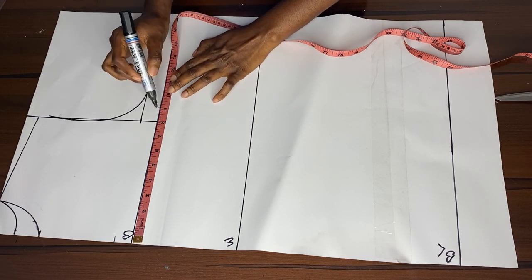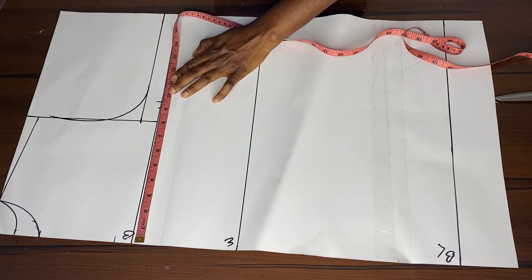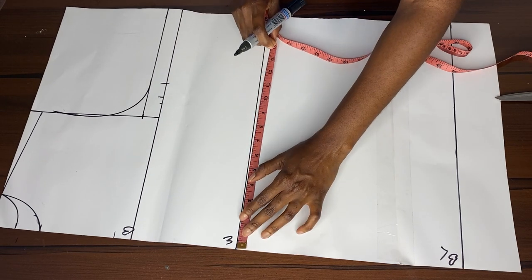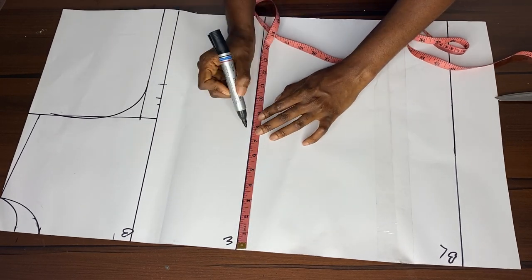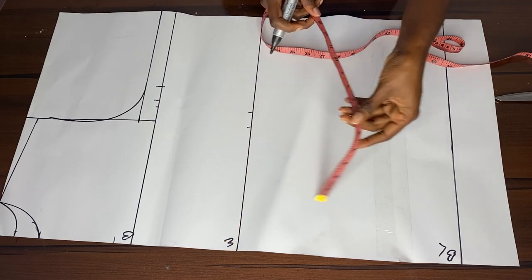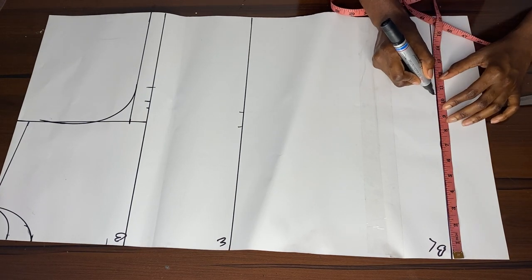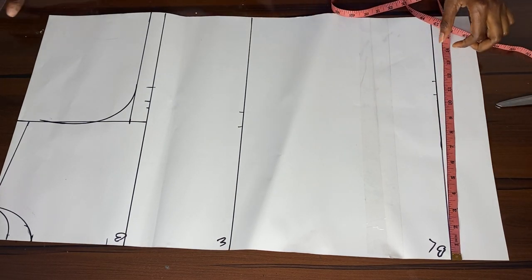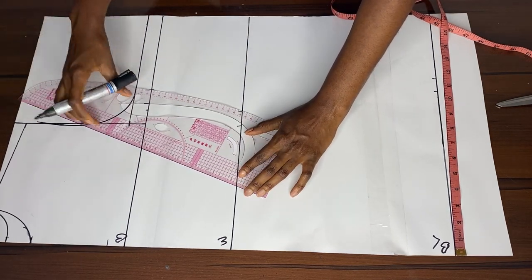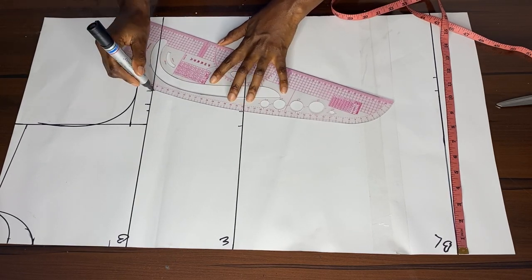Since this is a free top, we're adding 2 inches of ease all around. Two inches divided by four gives us half an inch per section. So it's actual measurements plus half inch ease, plus one inch sewing allowance. That's how we take measurements for the bust, waist, and blouse length. For the blouse length you use your hip measurements, for the waist you use your waist measurements, and for the bust you use your bust measurements.